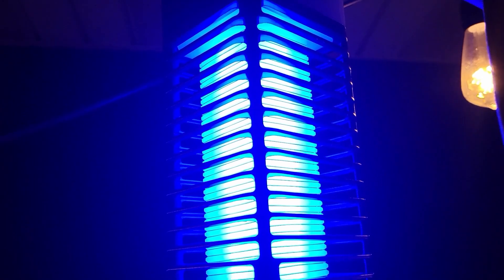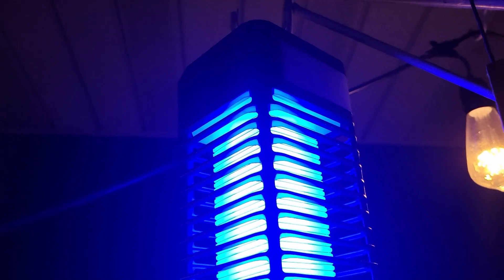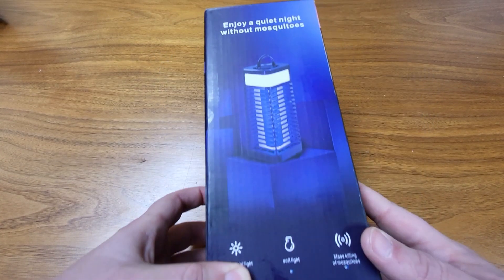I received this bug zapper in exchange for a review, but all of these thoughts are my own. This is a really nice looking bug zapper. It says on the box you can enjoy a quiet night without mosquitoes. I love it.